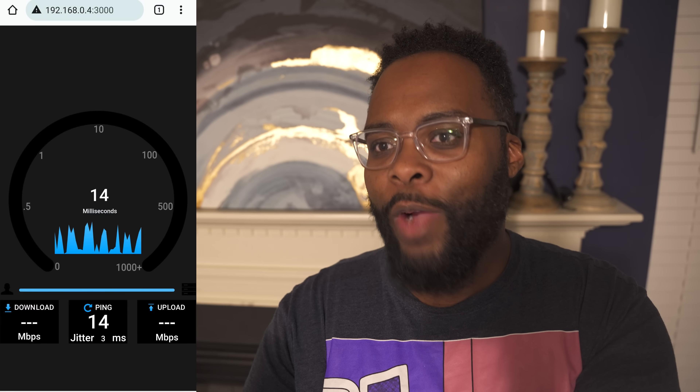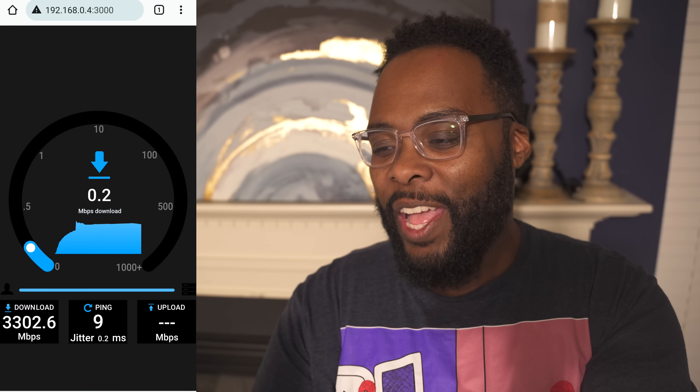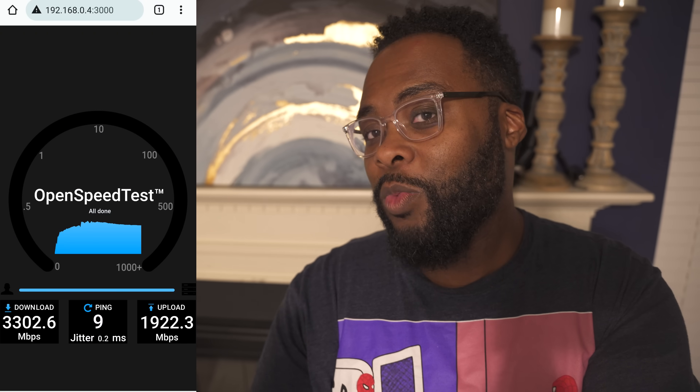Now I'm standing all the way across the room, about 35 feet away from the main access point, but it is line of sight. We are still getting over 3 gigs a second on download, which is unbelievable. On upload, we ended up with 1,922 Mbps — almost 2 gigs a second upload from across the room.